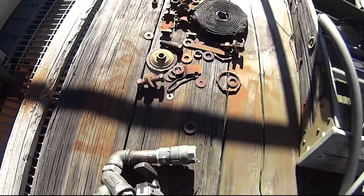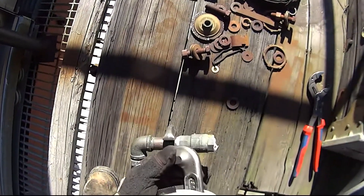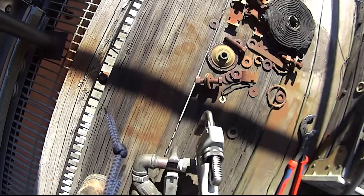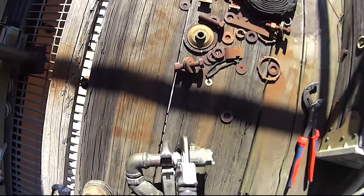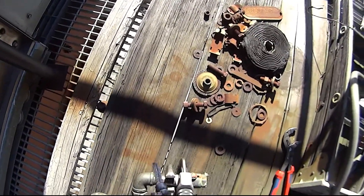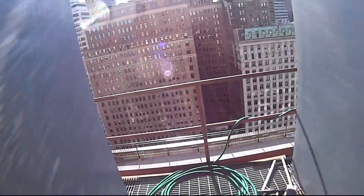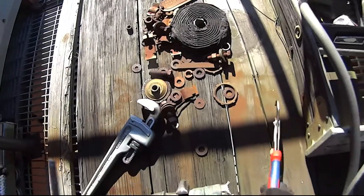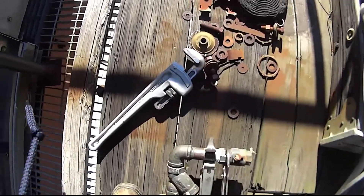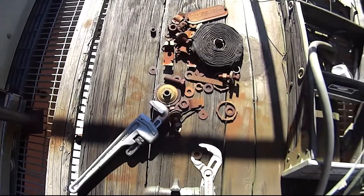I need a plug for that. It's really cold up here. I'm on like the 30th floor, not too high. I love this — one thing about this, once you set it, it's there, it's not going nowhere.